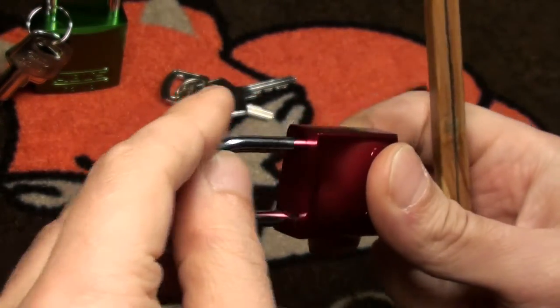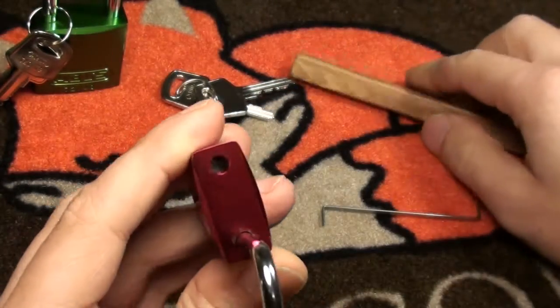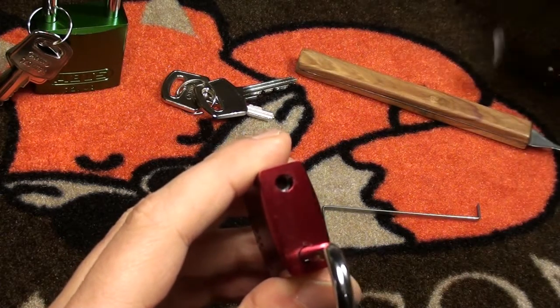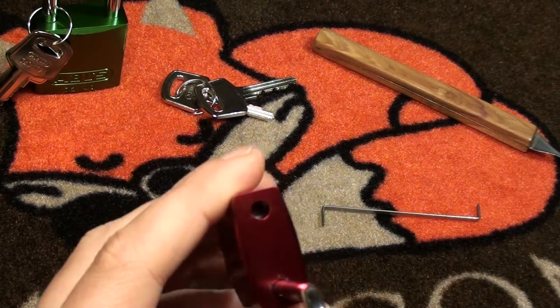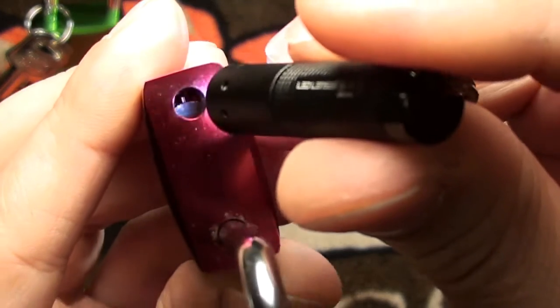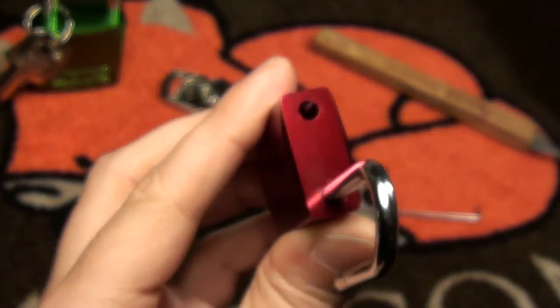No spring. And one thing I wanted to show you for those who have a 7230 — there is a little pin inside, and this pin releases the core.